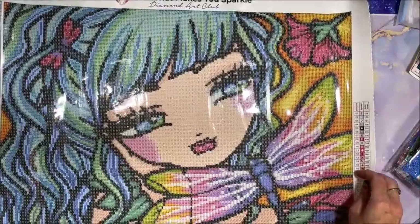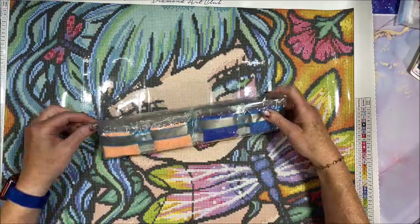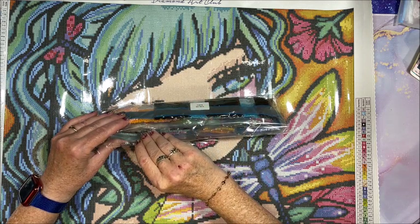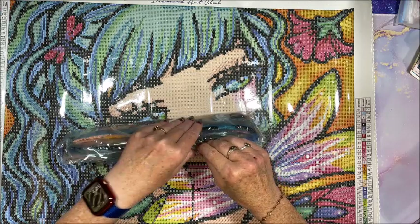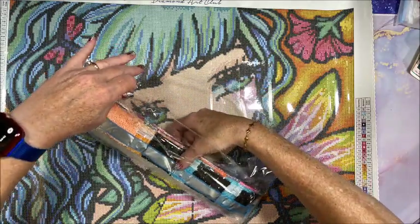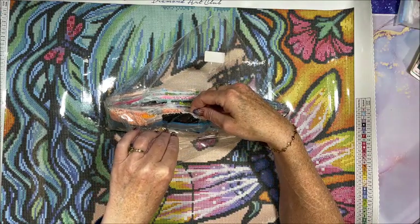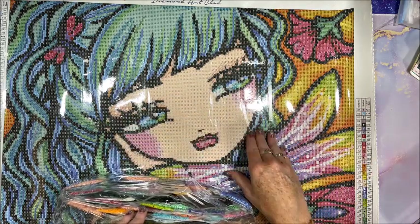This is a full square diamond painting, so it'll take a little bit longer to complete. In my opinion, squares are a little bit harder than full rounds. When I first started diamond painting I only did full squares, which is why I have a lot of extra squares in storage — I always keep my leftover drills, and I've had to go into that extra storage many times. Diamond Art Club's drills are pretty much perfect. We do have a lot of black in here because of all the black outlining.